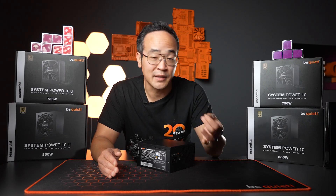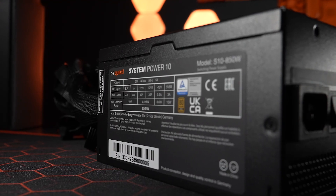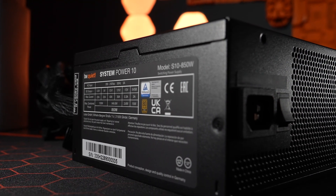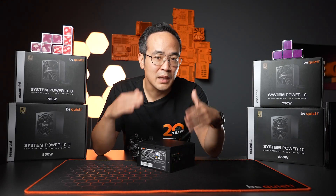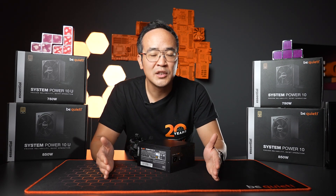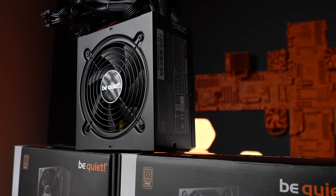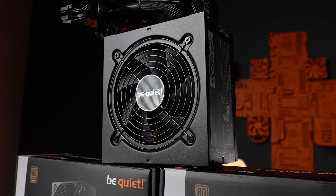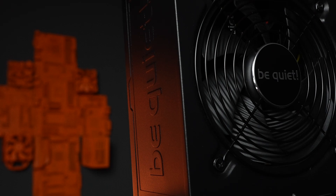The System Power 10 is aimed at particularly price-sensitive users who want to assemble a second system or build a reliable PC for friends and relatives. We underline be quiet's reliability with a full set of security features and a five-year manufacturer's warranty. These features are also in demand in system integration — for dealers who offer ready-to-use PCs.